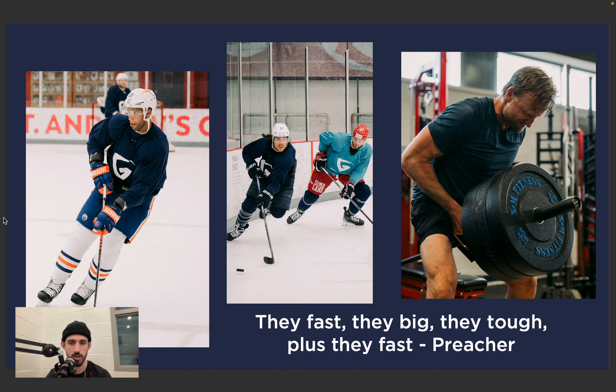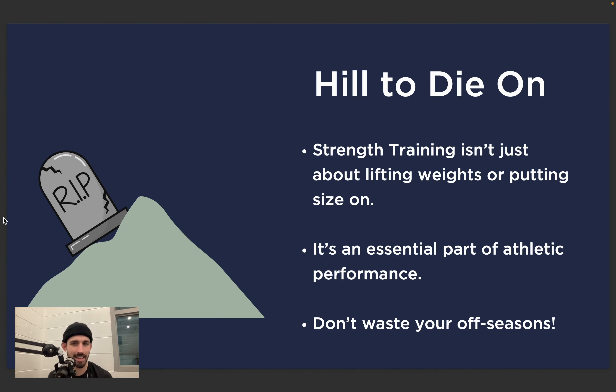In-season training may be my hill to die on. Strength training is not just about lifting weights or putting size on — it's an essential part of athletic performance and we don't want to waste our off-seasons. The total volume of work on the ice, both from a team perspective and a skills perspective, has continued to climb, which has made it more challenging for players to train in season. There are more demands on their time — players are very programmed, arguably over-programmed.